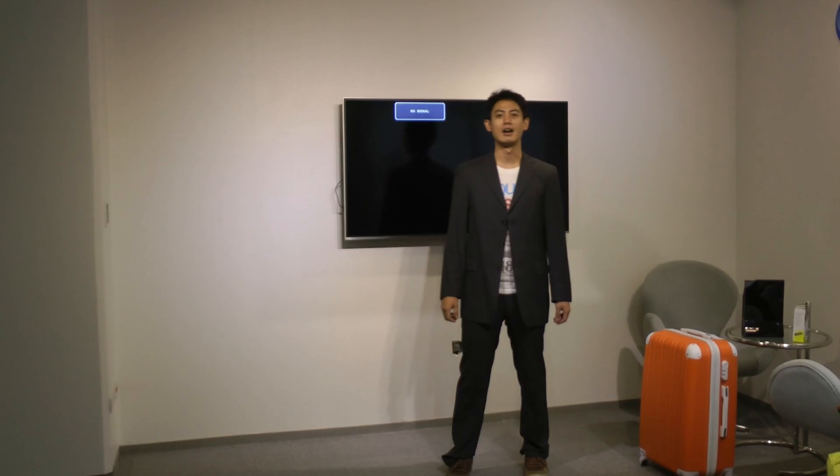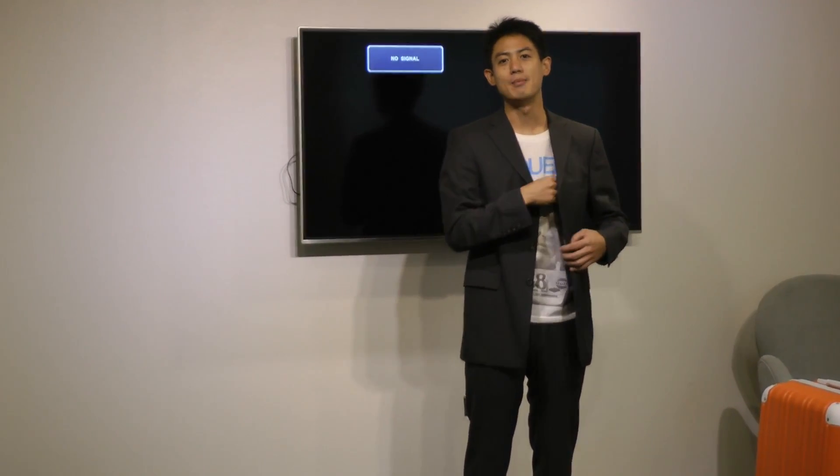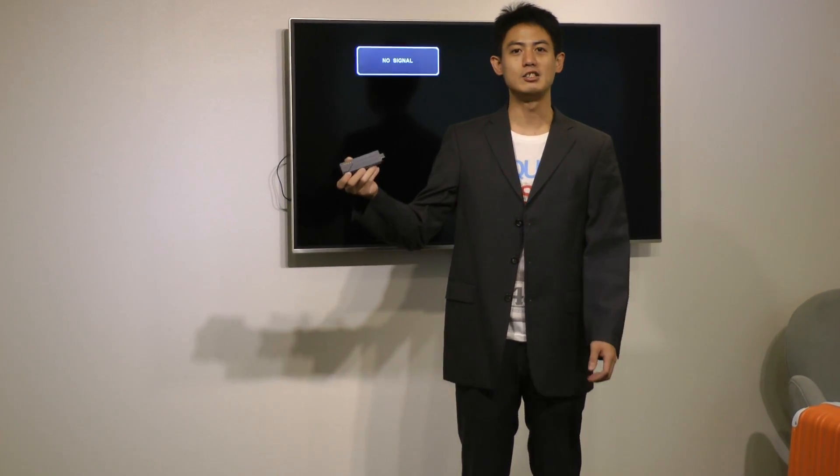Hi everyone, I'm Cleo Wong from ASRock. Today I'm here with ASRock's latest travel router and HDMI dongle 2-in-1. This is ASRock's H2R.